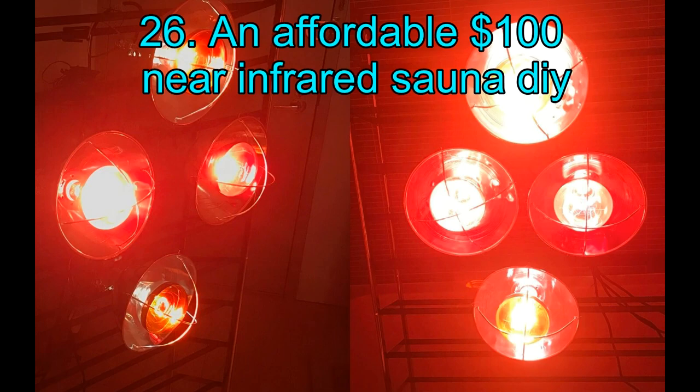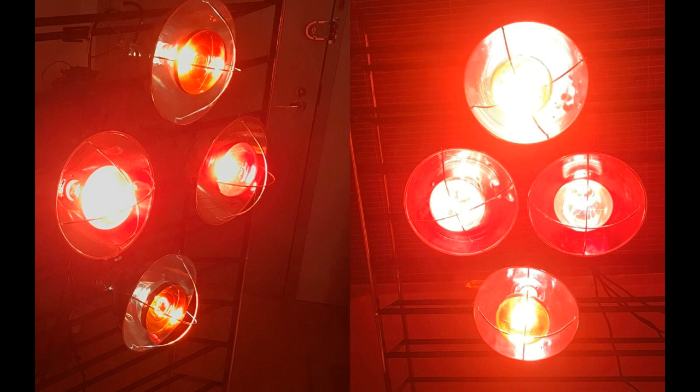26. An Affordable $100 Near Infrared Sauna DIY. Getting an infrared sauna made or making it yourself can be a tad costly if you are on a budget. For this reason, you can actually make a near-infrared sauna for less than $100 through this amazing manual. The person who built this cost-effective sauna has laid out detailed plans and instructions, including all the materials you need to build.